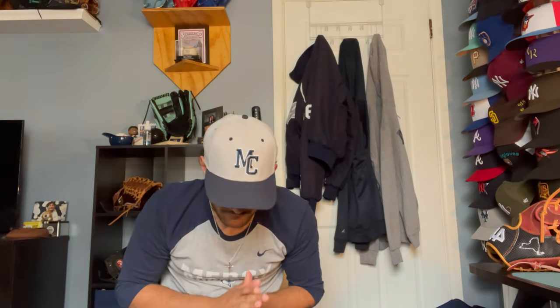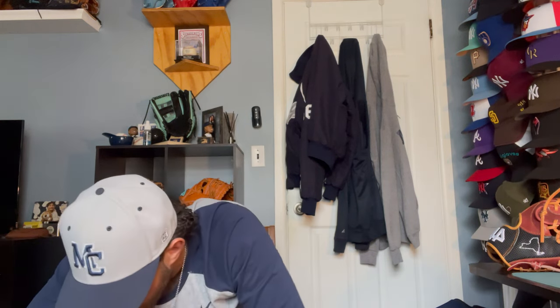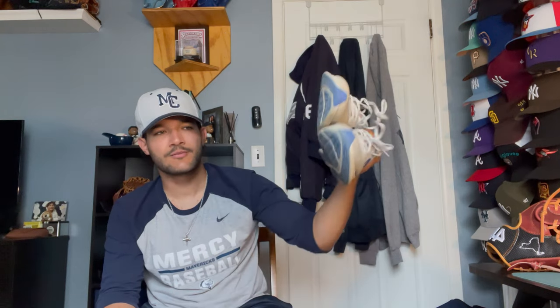I'm going to start with just my practice equipment. These are my regular running sneakers. I use these to hit in the cages and stuff like that. I do have a pair of turfs but they're downstairs in the garage, so I don't feel like getting them right now.